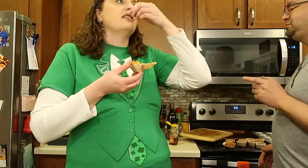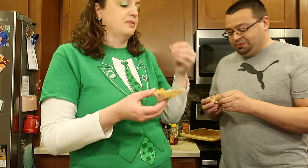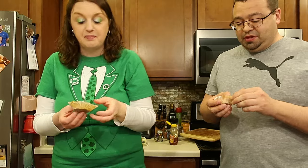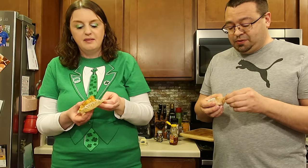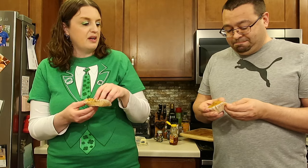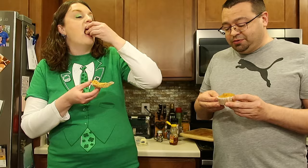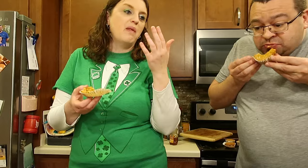I actually like these, but they're probably really good warm. Out of ten, I give it a solid eight. I haven't tried it with the honey butter yet — wait, I did try a bite with honey butter. I'm going to have another one. I like it with the honey butter — it tastes like cinnamon bread.